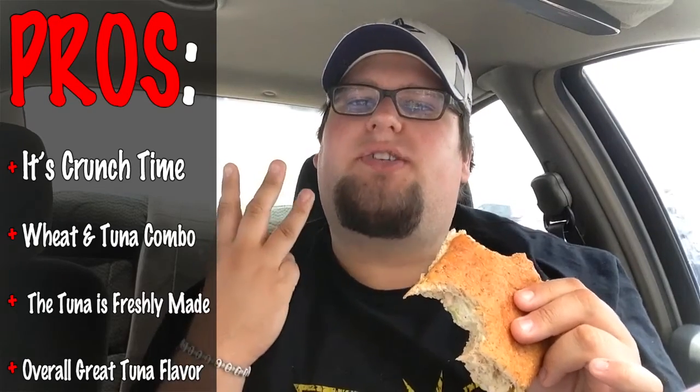Not bad for a good first impression. Thank you, Jersey Mike's, for making a great tuna. So, let's get the pros and cons out of here. The pros are the crunch of not only the lettuce and onions, but also the celery inside the tuna. The wheat bread with the tuna is a good combination — great recommendation from the employees at Jersey Mike's. The tuna is fresh, made minutes prior, and the flavor of the tuna is awesome. Fantastic.